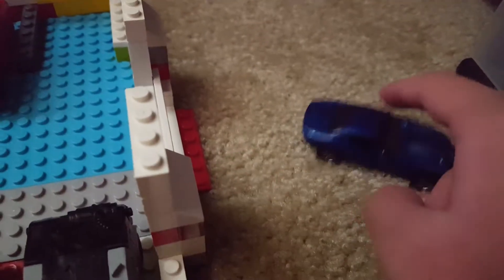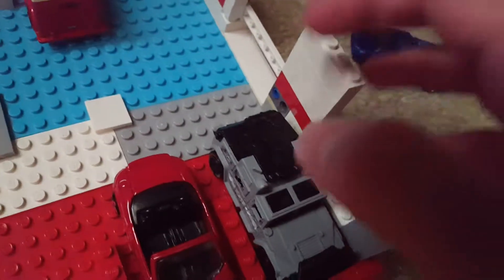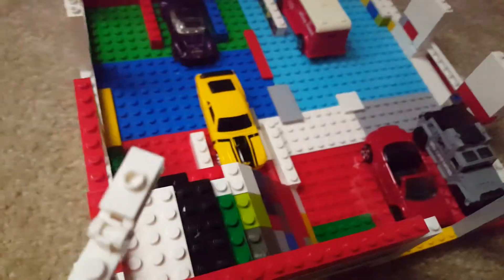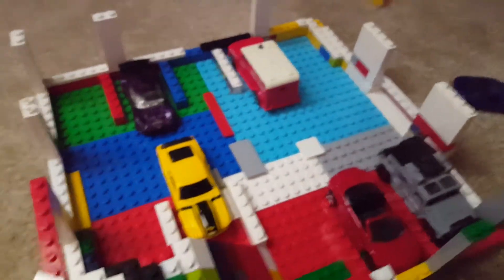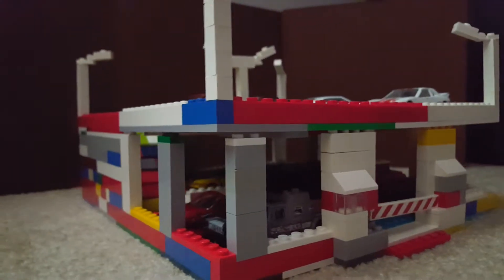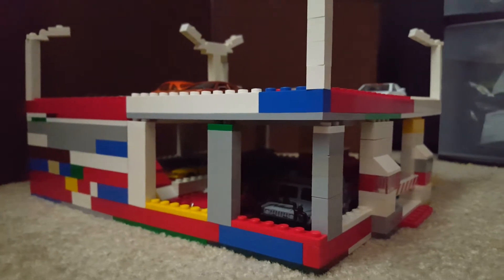This right here is supposed to be a little toll booth, so you have to pay to get in. I didn't put a booth on the inside because that would lose a parking space — I wanted this garage to have more parking spaces than interior detail. So I didn't go all out on that. Thank you for watching, hope you enjoyed — leave a comment, subscribe, and see you in the next video.